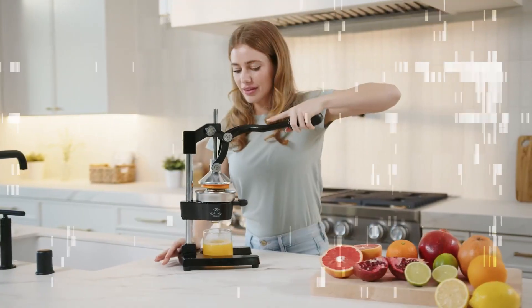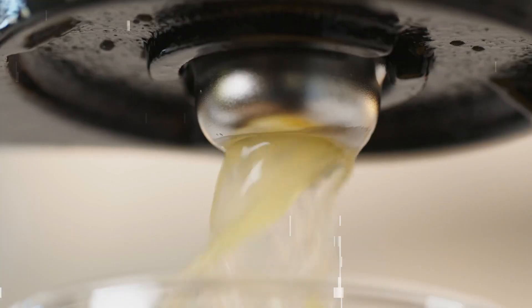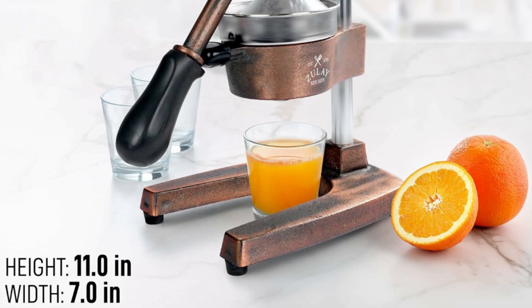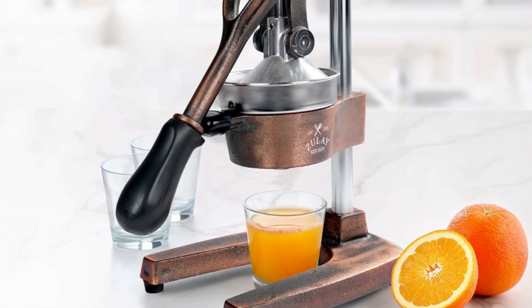Unlike bulky electric juicers, you no longer have to worry about electricity or replacing batteries with this manual citrus press. This manual juicer is made of heavy-duty cast iron that can easily withstand the pressure from continuous pressing for years to come.